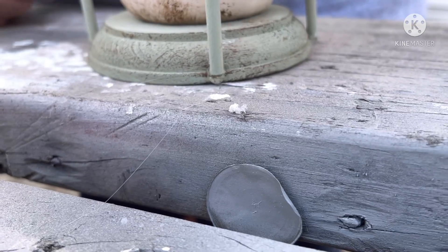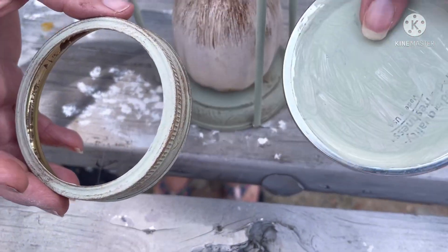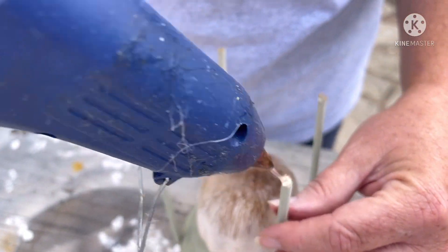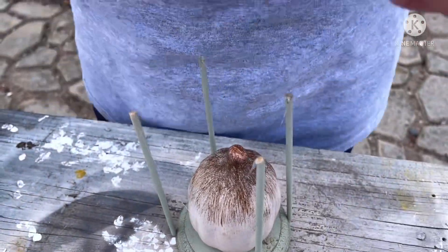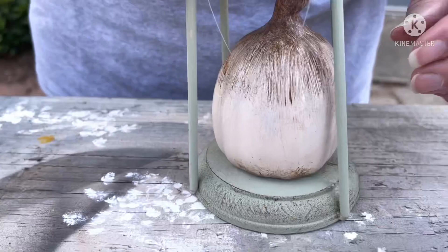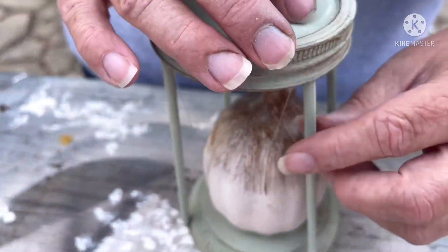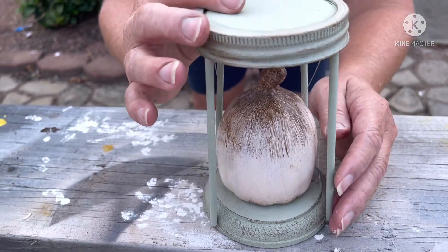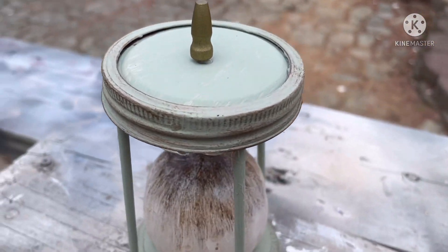Once the dowels are in place, I take my mason jar lid and ring — putting the lid inside the ring upside down so the rounded part faces up — and glue that together. Then I put glue on top of each dowel and attach the lid-and-ring assembly to the top. You have to do some adjusting to get them looking straight and evenly spaced, giving it a slightly squared look inside. It took a little while but it's worth it. Then I filled in around the pumpkin with some corn husk to give it more fullness.